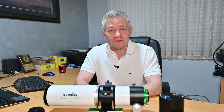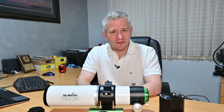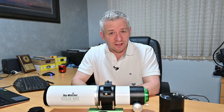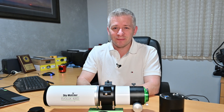That brings us to the end of the review for the Skywatcher Evolux 82ED Refractor Telescope. If you've enjoyed this review or found it useful, please give me a big thumbs up. Leave a comment if you plan on getting one of these, and if this is your first time here, please check out some of my other videos and maybe subscribe.